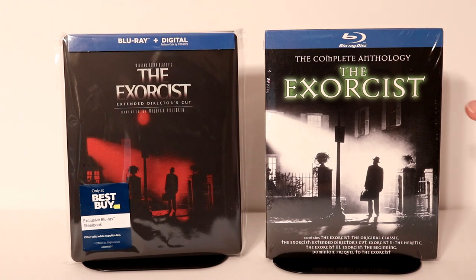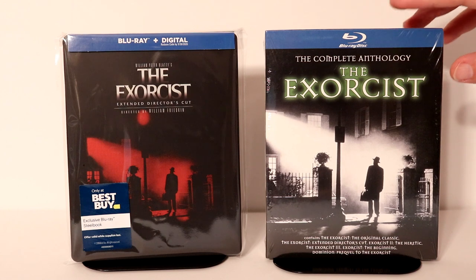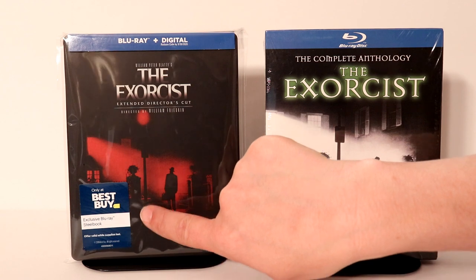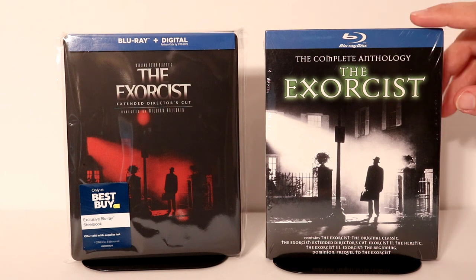I also wanted to show you my Exorcist Complete Anthology. I did watch The Exorcist last year for the first time in a long time and I really enjoyed it. But I did want to show you the differences between the two images. I really like the way that they use the red here instead of just the white, and sometimes you actually see it in the green colors. But overall, I really like that image.